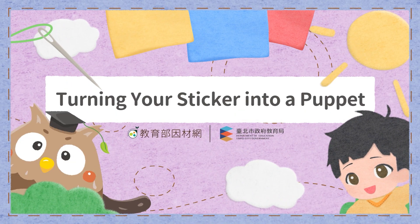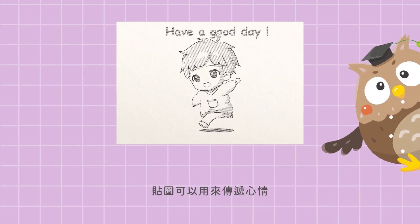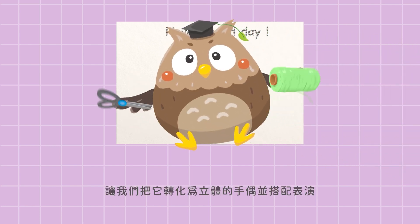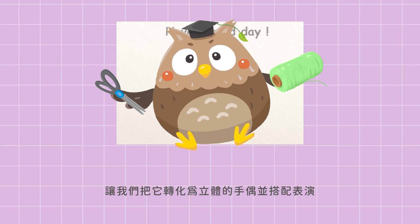Turning your sticker into a puppet. Stickers show feelings, and by turning them into real puppets and playing with them, we can show even more feelings.